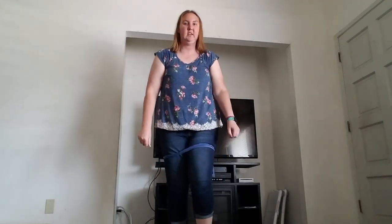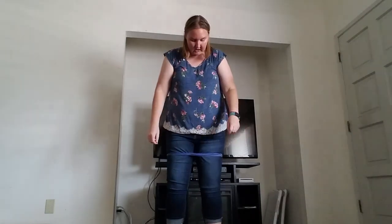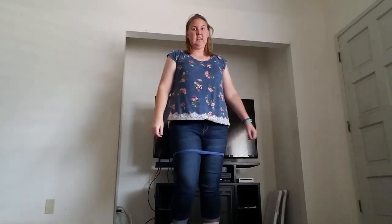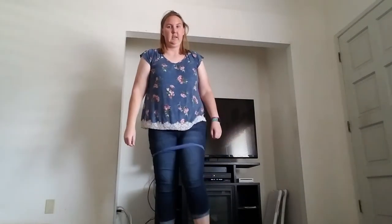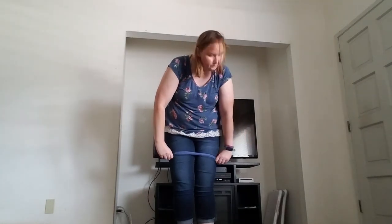Put it on your thighs and then if you can walk, walk. If not, that's fine. Just open up your thighs like in and out. It's probably better if you're sitting when you do this. And then like lift your legs up like this, and then if you can, like out and in.